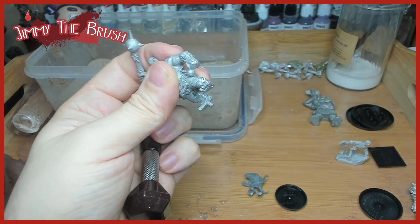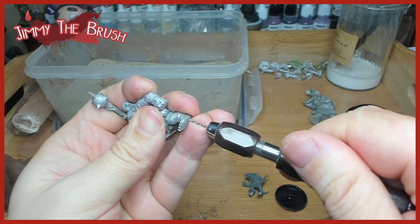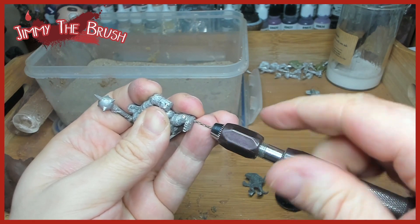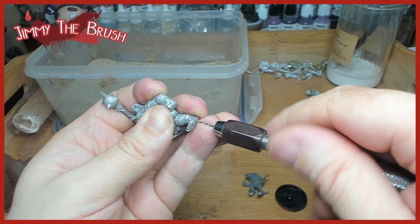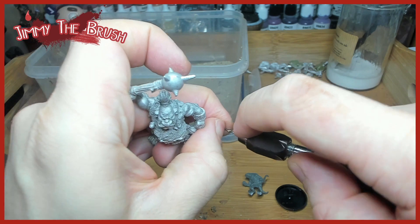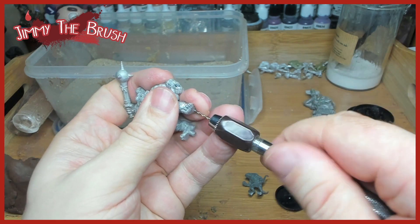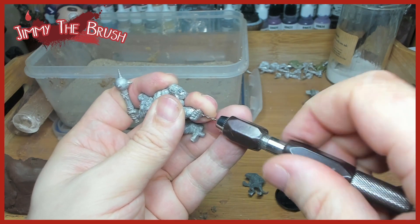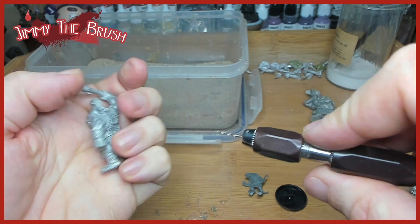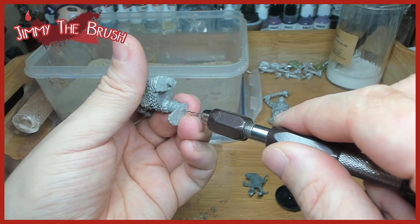I've put my finger against the drill and pulled it out to work out just how deep we've gone in. That lets me know whether I need to go deeper — the more you drill in and the more paper clip you have in there when you superglue it, the better your anchor will be. So holding the finger against the model and then pulling it out gives you a rough idea of how far you've gone in.